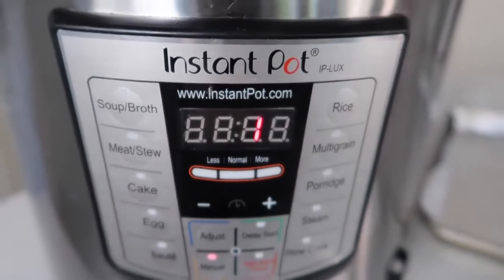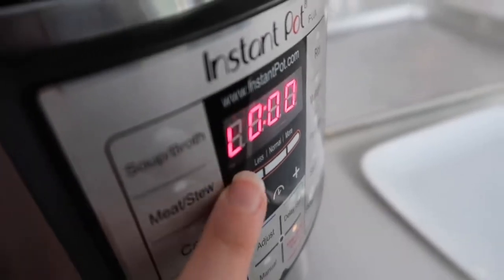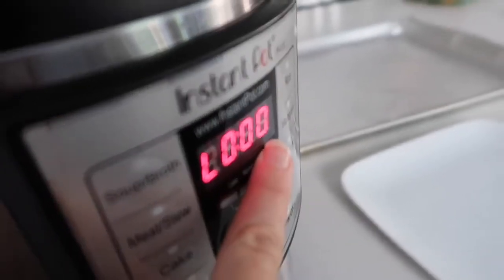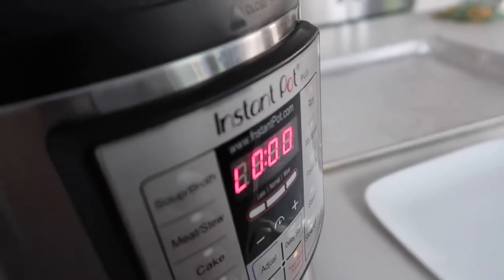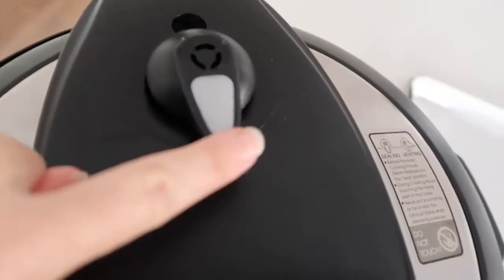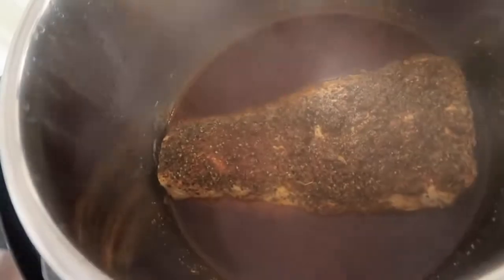I have a cookie sheet that I put foil on — it just has one minute left. You will see this little L, which means your timer is done, and it will start counting up when your timer is done. Now that it shows the L, that means it's done and it's beeped. I'm going to do a quick release. Once all the steam is out, you're going to open the lid — and it smells absolutely amazing. It looks amazing too.